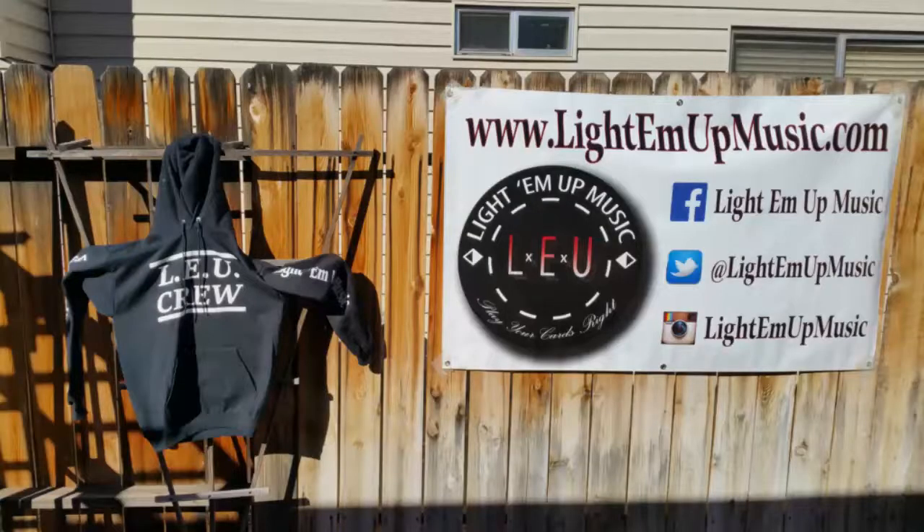If you ever want to check us out, we do have a website: www.lightemupmusic.com. Same thing on Facebook, Instagram, and Twitter — Light Em Up Music. It's pretty simple. And if you need to get a hold of Chris, Lunatic Lecter, or K-Riz, you can message on the Beards, Beers and Barbecue page and I will get you in contact with these guys.